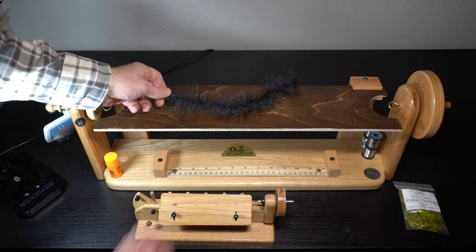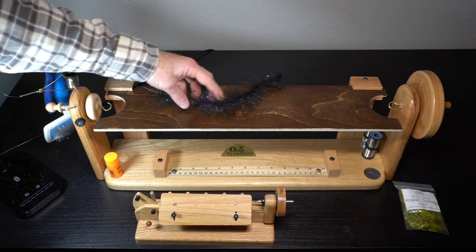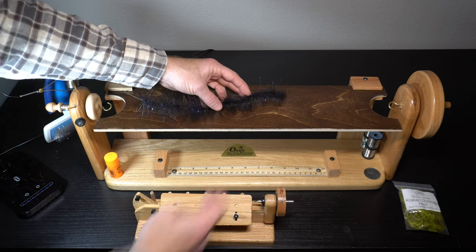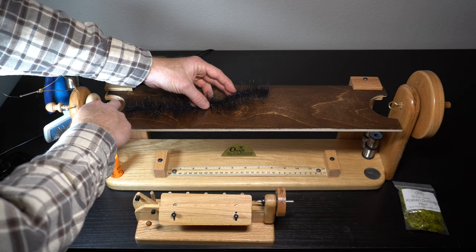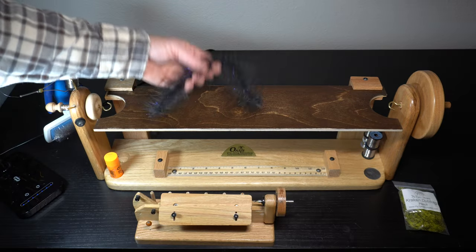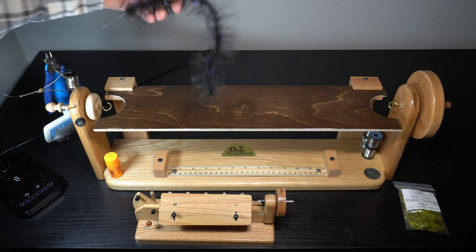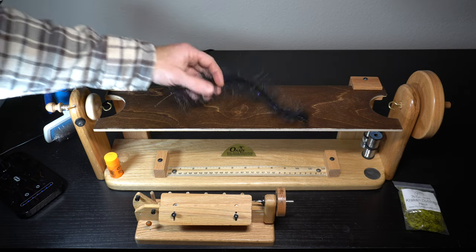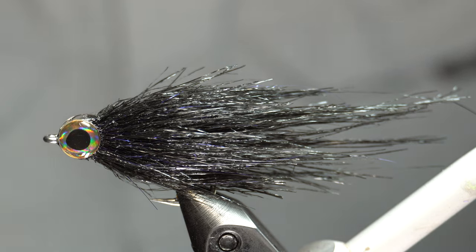I've already tied three flies with this one. As you can see it was much longer. It actually was right about there - I went from one edge to the other. So that section - I can probably get six, seven, maybe even eight flies depending of course what fly you're tying. This was a small little bait fish.